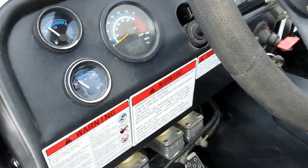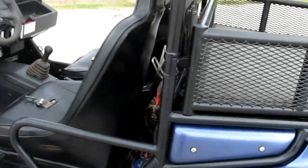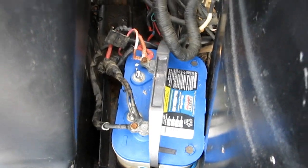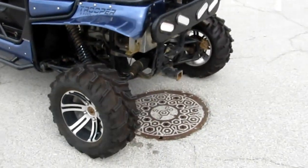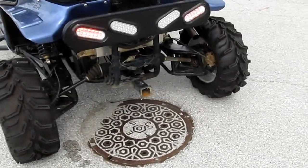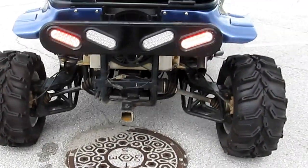It has 1,689 miles. It has a snorkel with a K&N filter. It's got a large Optima blue top battery. This Joyner has been in the woods and in the mud — it hasn't necessarily had an easy life.